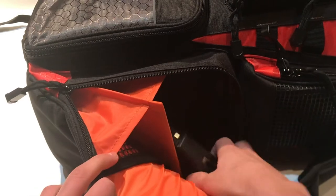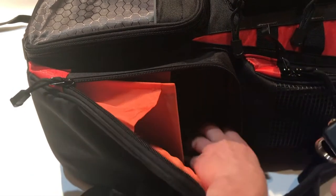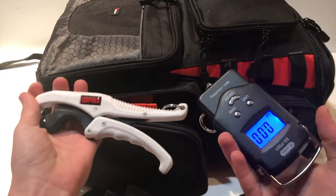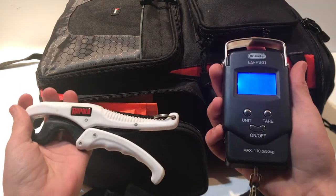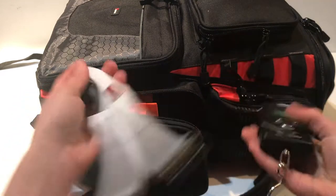In the second side compartment I have my scale and fish grips, which is always important when you're going fishing just in case you catch a big fish.